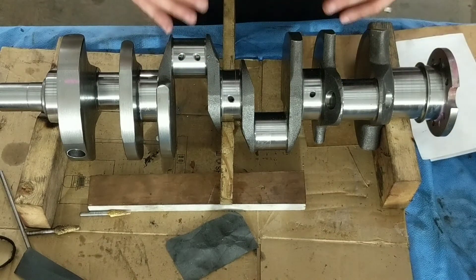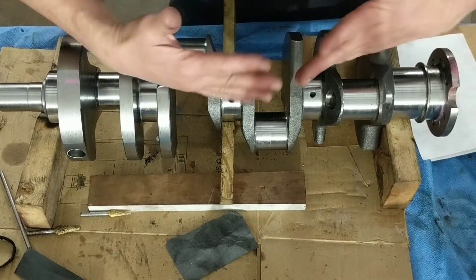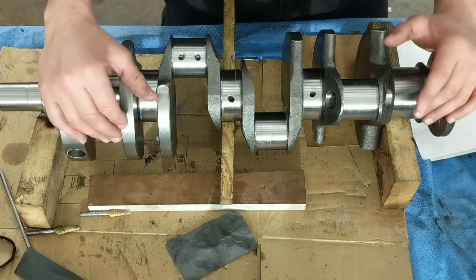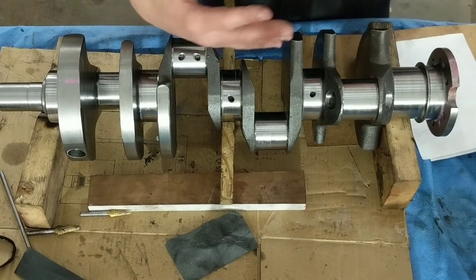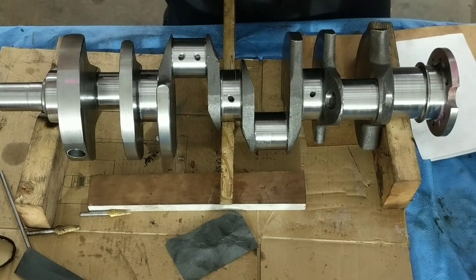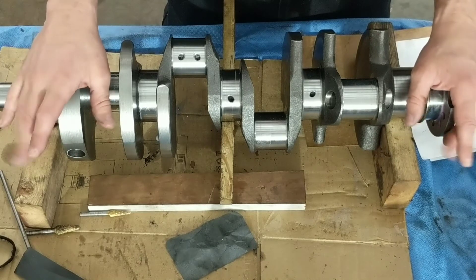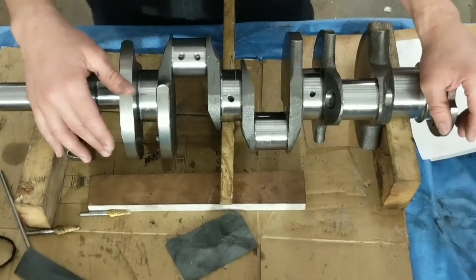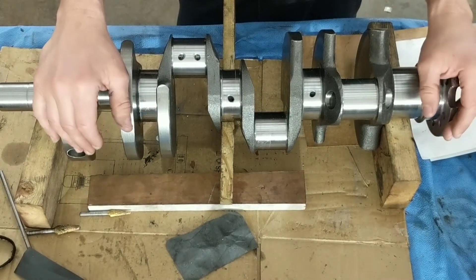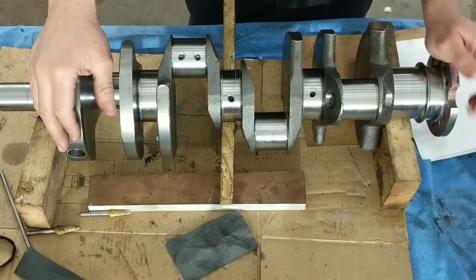Without doing anything, without polishing anything, this came in at 2 thou — which would be about 0.051 millimeter. I know it's 5.1, that's what it came in at. I put it together and I had it on my mind — I was like, I should loosen it, I should loosen it. I just ate myself up about it.